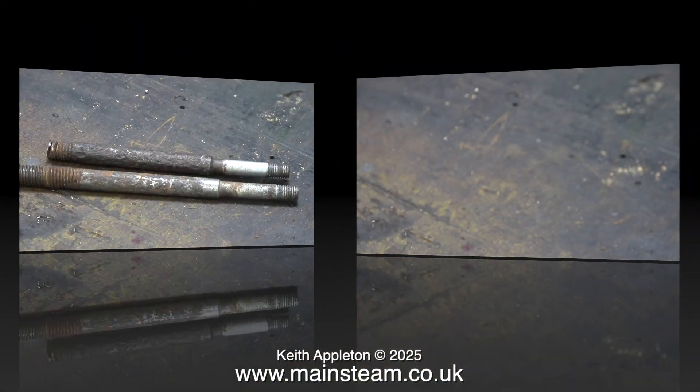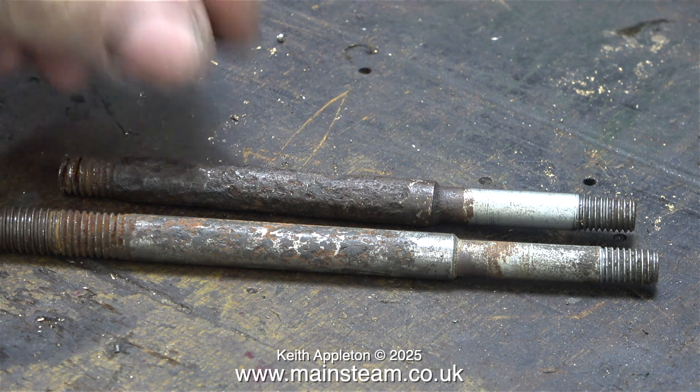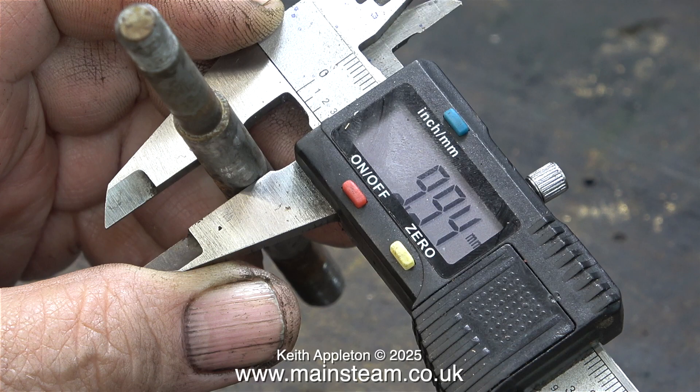When ferrous metals get rusty they do get bigger, but the rust is not strong at all. The nuts were easily removed from all the other fixings apart from the one I've just shown you. This one was rusty but not quite so bad — it measured 9.94mm when I cleaned off the rust.